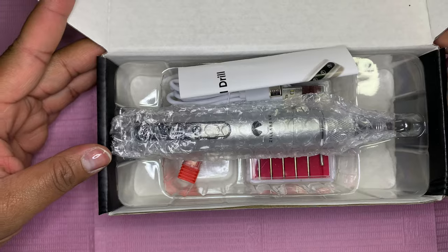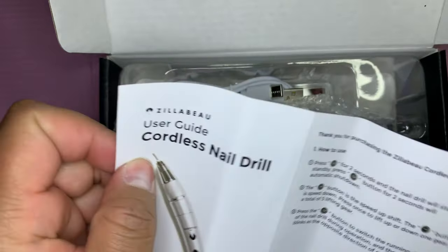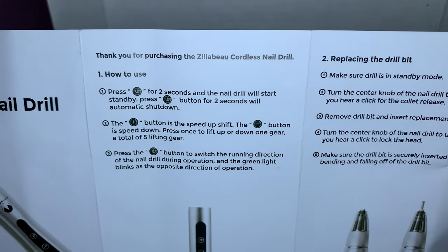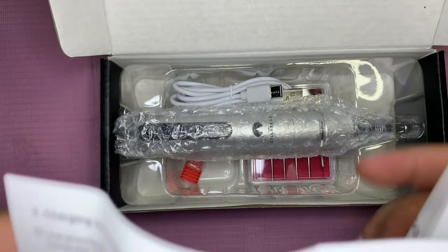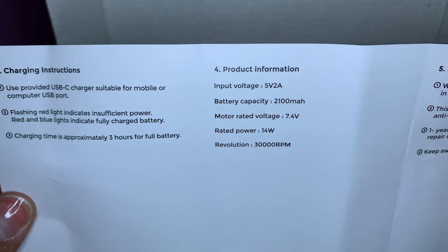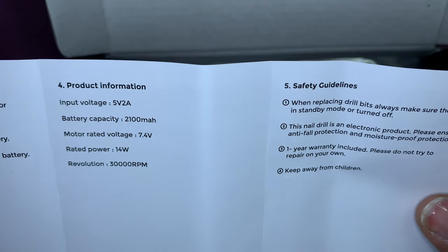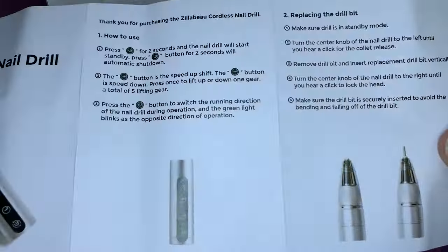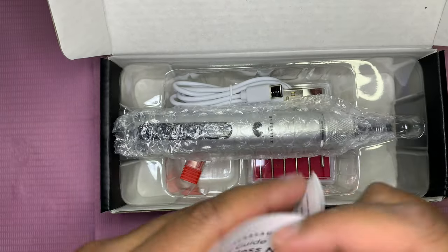So let's open the drill and see what's inside. This is everything that comes with it. You have your manual and user guide — it tells you how to use it and how to replace the drill bits. It has the charging instructions, product information, and safety guidelines. I like how compact it is, not like a whole pamphlet or book like some other drills.